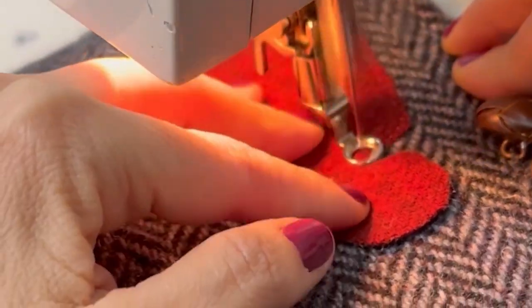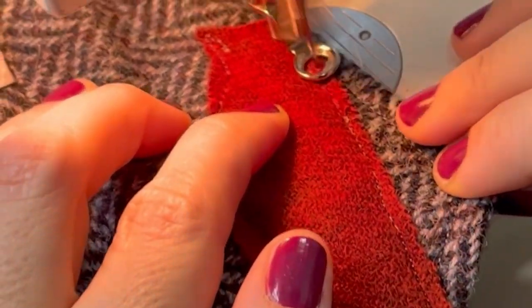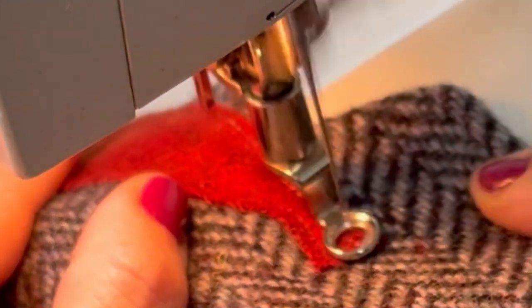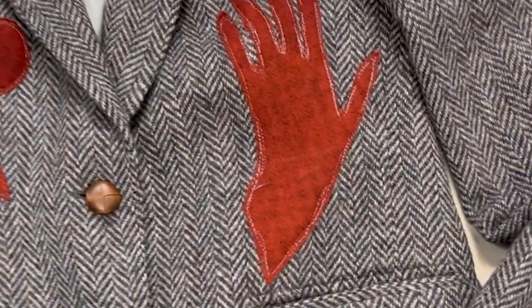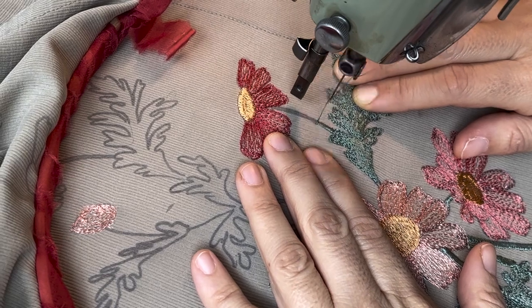It kind of worked — you could see the stitch on the piece — but it was hard because you have to turn things around, and that would create issues. The needle would break, or the thread would jam, or the fabric would jam underneath the foot. Later on I learned that you can do free motion, which is why it's called free motion embroidery or free motion quilting — because you can turn freely in any direction.